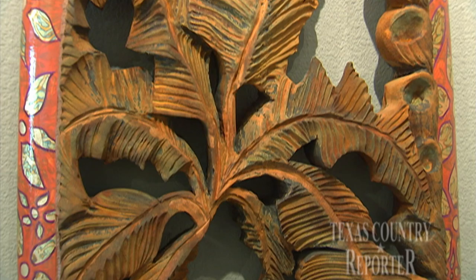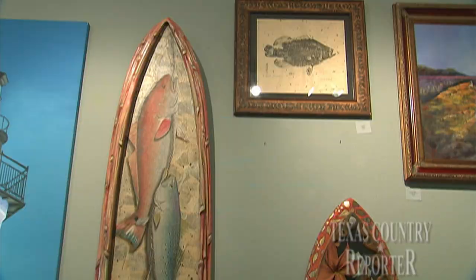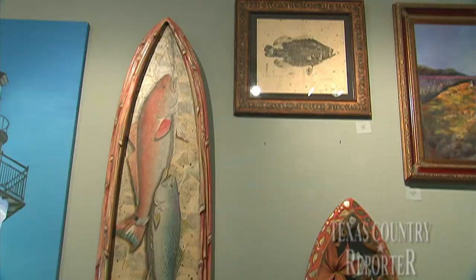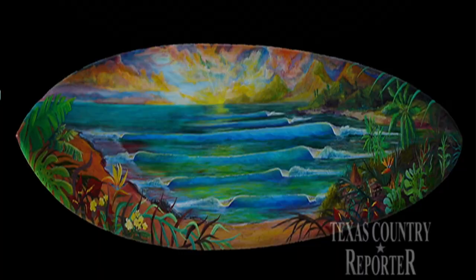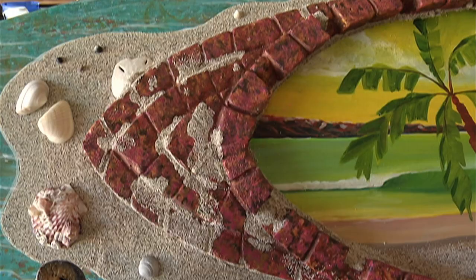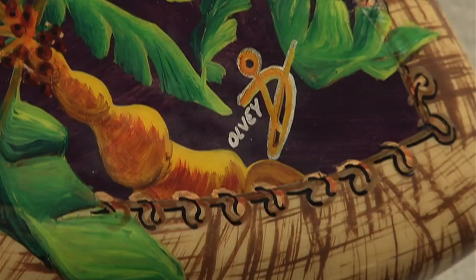If you get all amped up about shooting a gnarly curl, then a John Olvey original could be the perfect wall art. Whether you hang one or hang ten, these repurposed boards are a winner for surf fans and champion shredders alike. I can make a living off of it and they get a real heirloom keepsake — it's an authentic piece of art. I never in my wildest dreams thought that I would be a surfer slash surfboard artist. But God gives you talents, and shame on you if you don't use them.